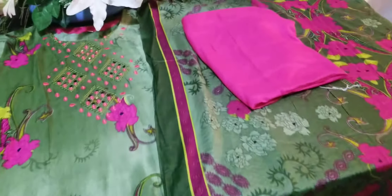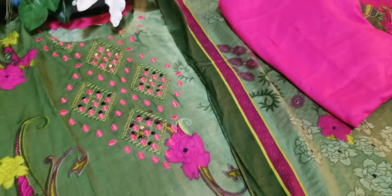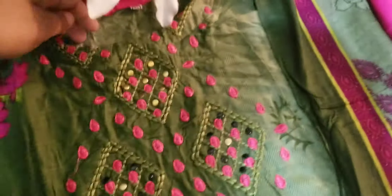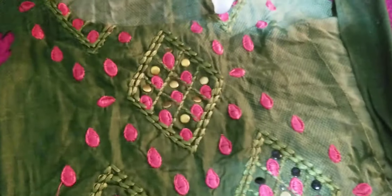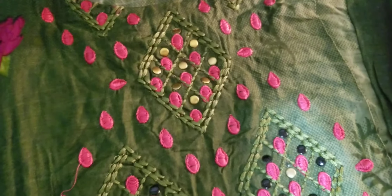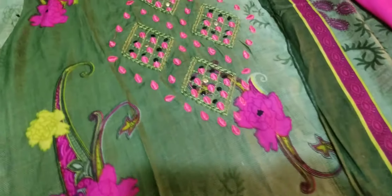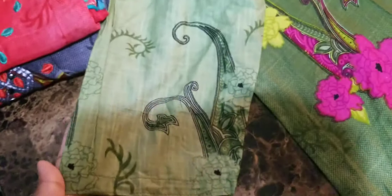Welcome back to Bismillah Design LLC! Today I have another new, unbelievable design to show you right here. Especially this part — you can see the details. This is a character design. For those who want to grab it, it is very summer friendly — perfect for summer.